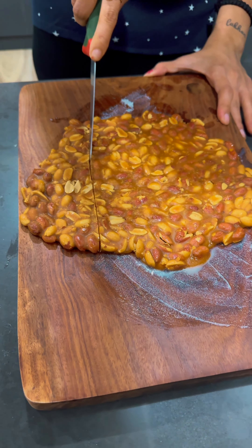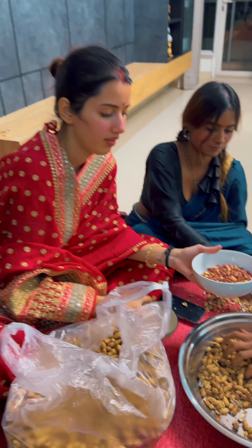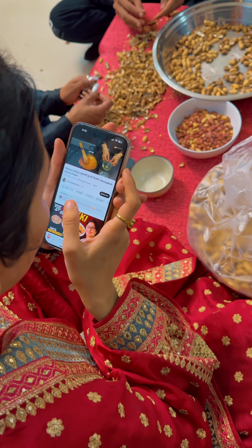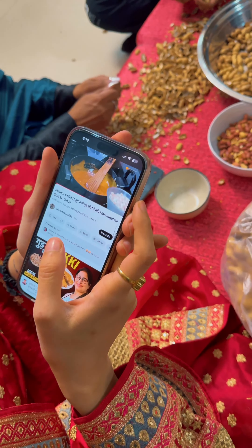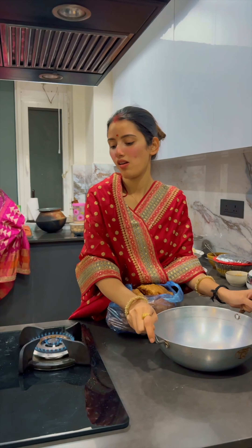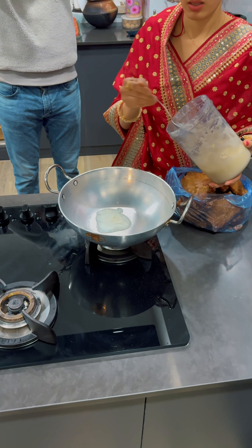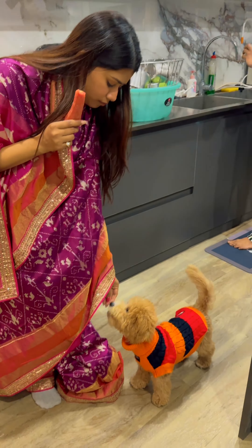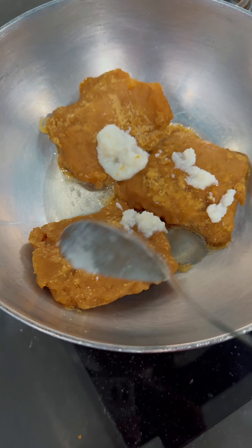Did you know you can make delicious gur chikki at home with only two ingredients in a very simple manner? We all remember how our mothers used to make gur chikki as soon as winters came, and we used to cherish it throughout the season. Today I'm making it myself — I watched a YouTube video of an auntie that had more than 8 million views!